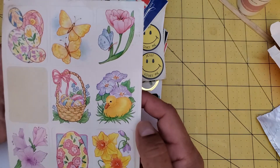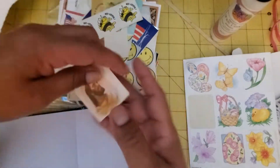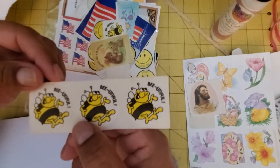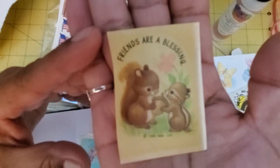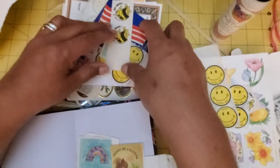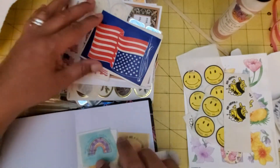Look, these are some Easter stickers, which Easter's coming up. Should probably save these for some maybe Easter crafting. Then I have some of these awesome Jesus stickers, so I can put at least one of them in here. I don't know that I have another one like it. Look at the squirrels — I love squirrels, look how cute they are. 'Friends are a blessing' — isn't that the truth? And there's a whole bunch of these 'Jesus loves me' ones; I need to take those to my kids at church. There's one of these — enjoy. A little flag.